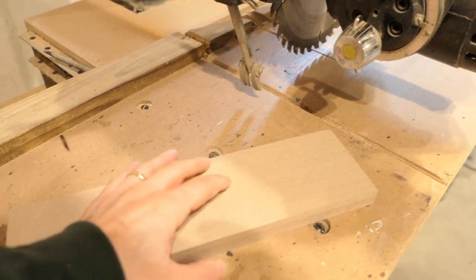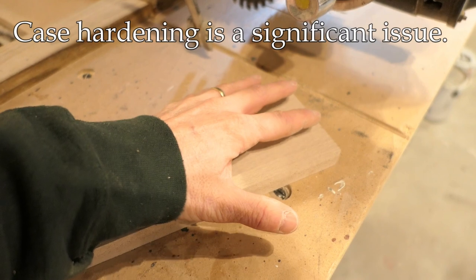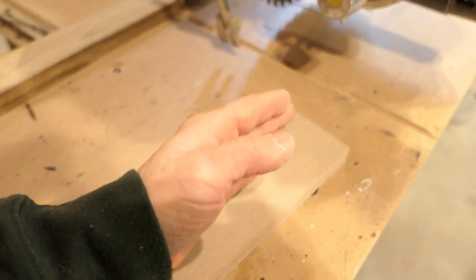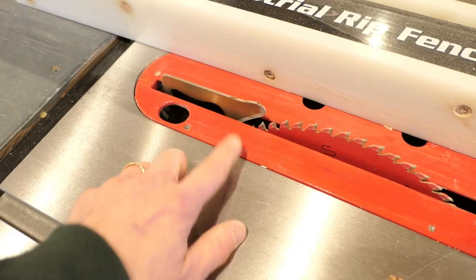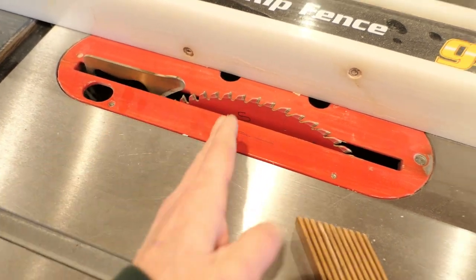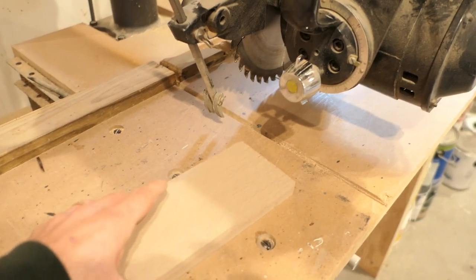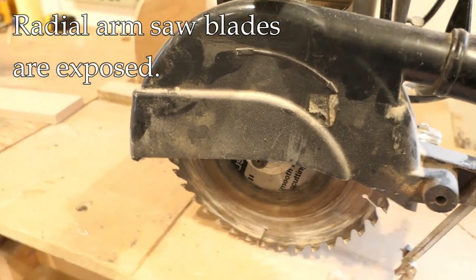Another safety feature available on a table saw but not a radial arm saw is a riving knife. Modern wood can experience case hardening when kiln dried too fast, creating internal stresses. When you rip it, those stresses are released and the wood can blow apart or squeeze together. A riving knife keeps the workpiece from squeezing together and pinching the blade — on a table saw that prevents the wood from flying up at you. On a radial arm saw, if the wood pinches the blade it can actually stop the cut entirely, and there is no riving knife available.